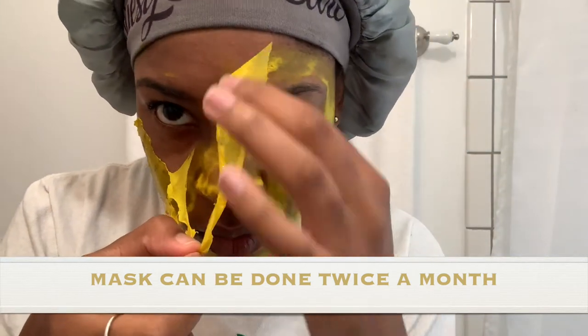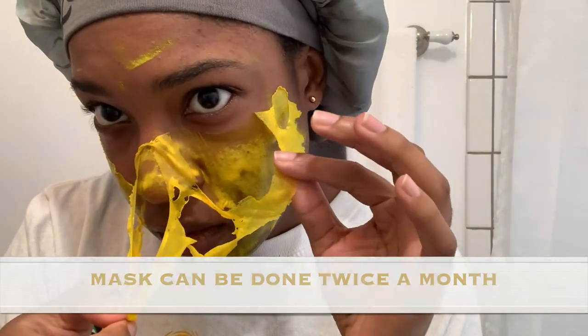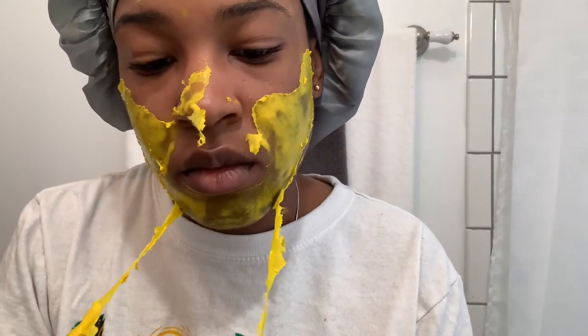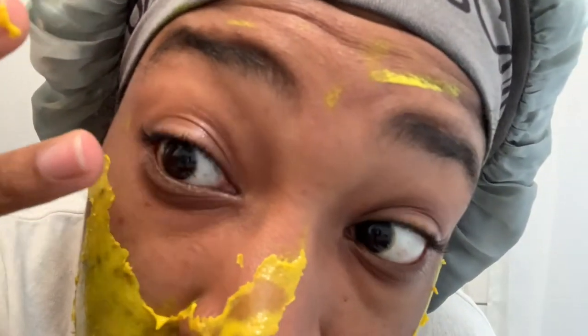Peeling it off is actually my favorite part of the mask. I was kind of upset that it wasn't all the way dry because I had applied it too thick, but I really love peeling off face masks. There's something about the way it feels pulling off of my face — I don't know if that's just me.